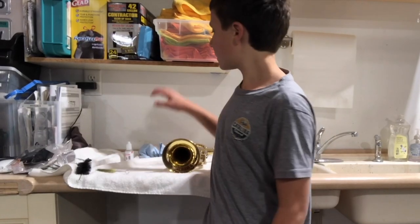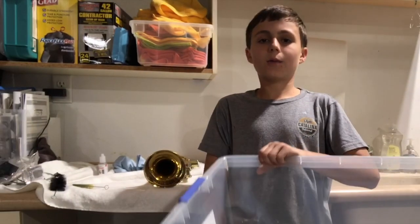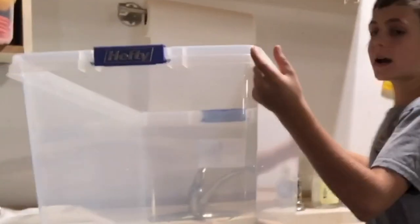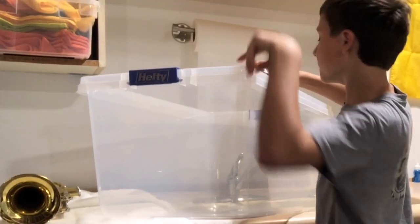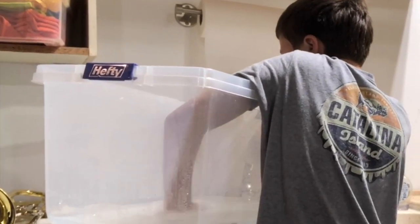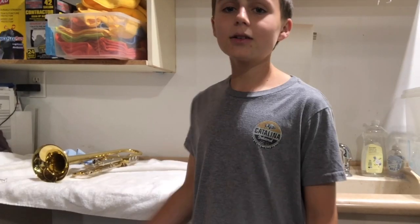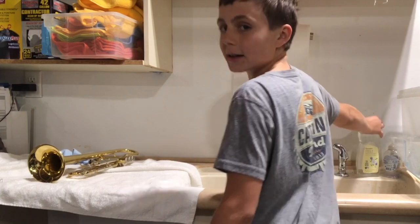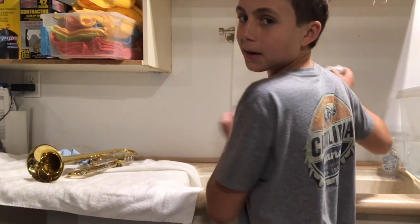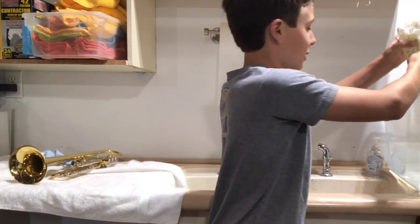First we're going to fill up this tub with some lukewarm water — nothing too hot, nothing too cold — because too hot could take the lacquer off your trumpet. You also have to put some degreasing soap in the tub; that helps with cleaning.